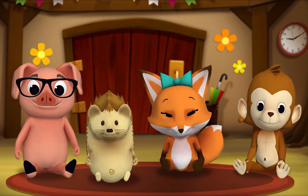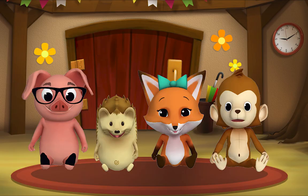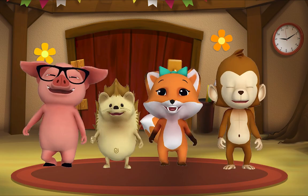Thank you, Mr. Goose. Thank you for reading with me. Kids, it's time for a sing-along with Mr. Frog. Yay! Remember to say hello when you see him. Hello, kids!